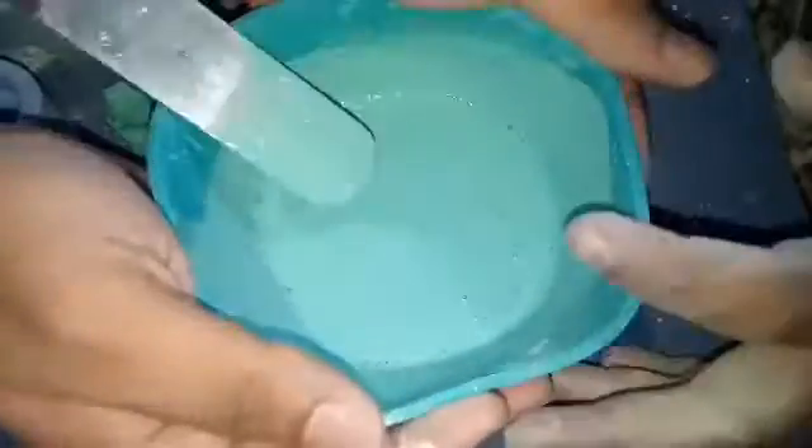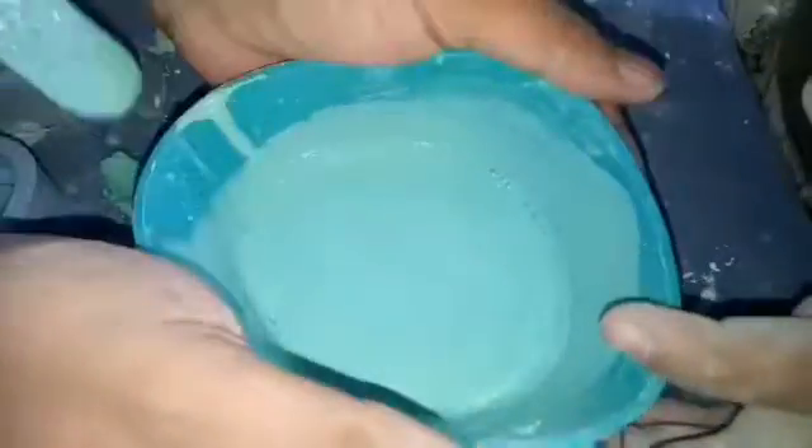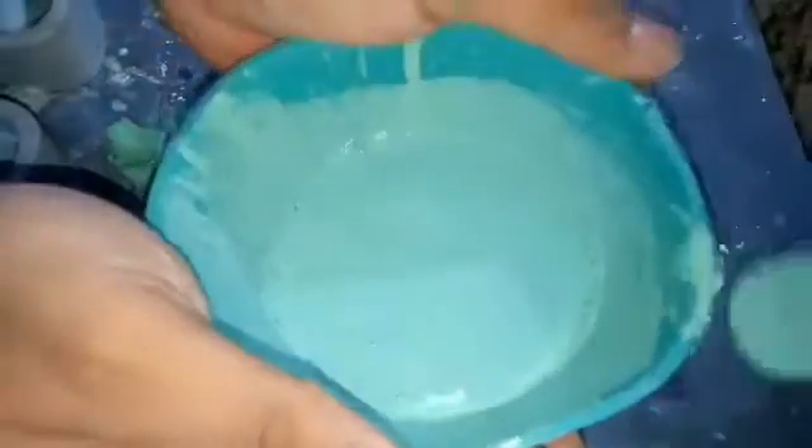Now you can see so many bubbles in this bowl. To remove the bubbles, just hit it slowly on the ground so that the bubbles come out from the ground and there will be no porosity when it becomes solid.